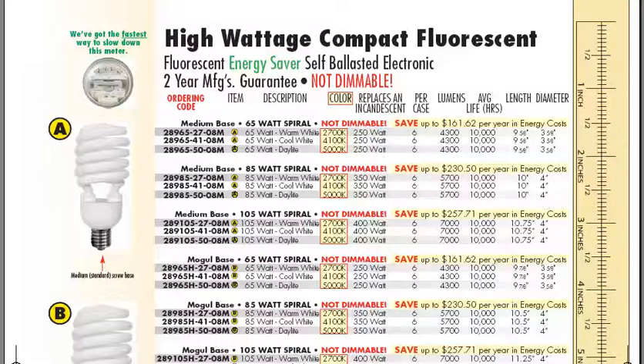These come in both a medium and a mogul size base, so double check with your customers. Make sure that they have either a medium base socket or a mogul base socket. As well,